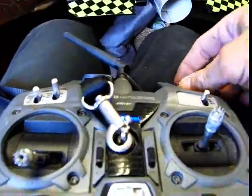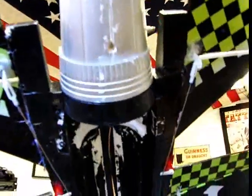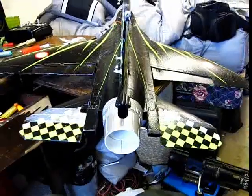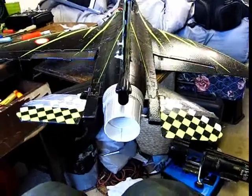I went into the elevon mixing on the transmitter — it's on dual right now — but things got all wacky, so I ended up just switching the control horn over to the other side. Now they're pointing inward and that solved all my problems. Let's give it a try: stick to the right, stick to the left, stick down, stick up — down, right, left. That's working.